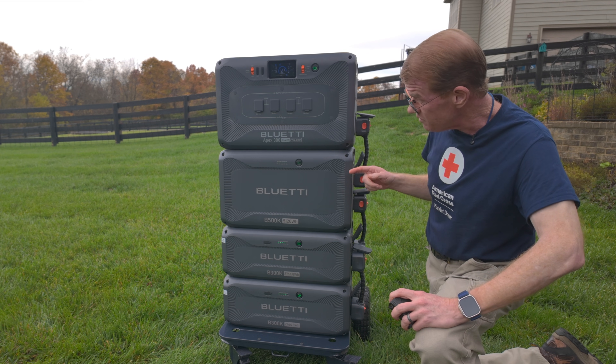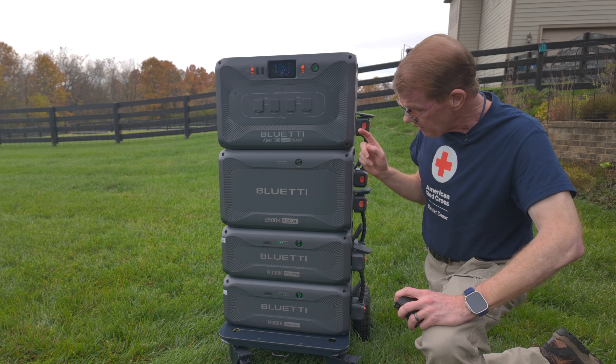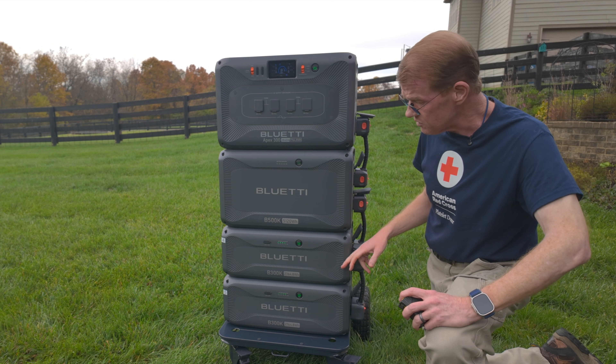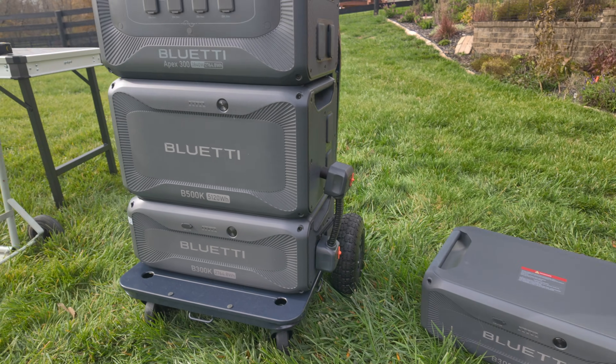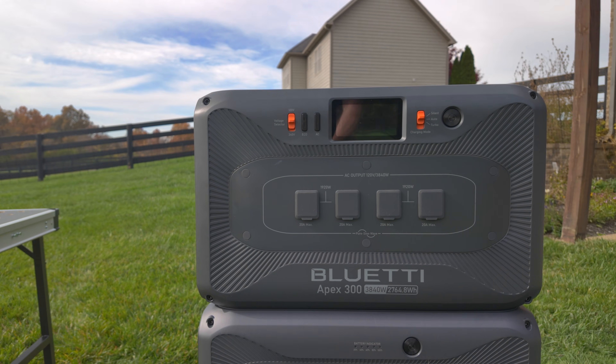Again, it is 100 pounds. The Apex is about 83 pounds, and the B300Ks are around 68 pounds. So this is heavy — this is a lot of energy. I have a few things scattered around my yard right now, just messing with some configurations. Don't mind the grass on the units.